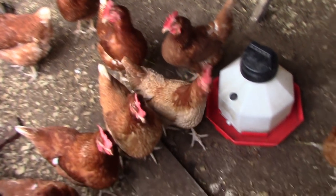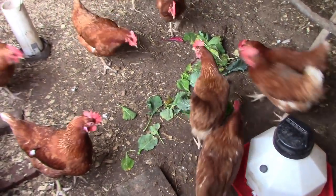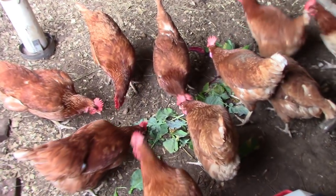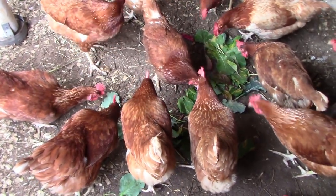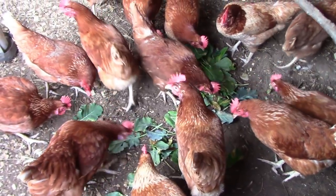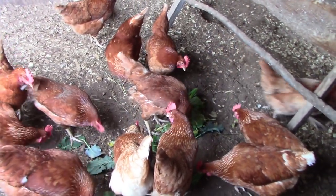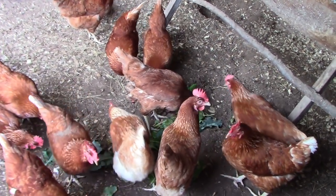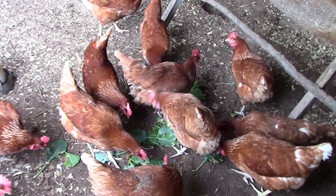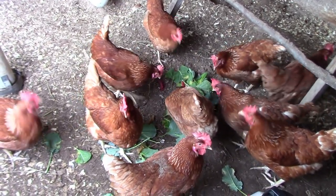These are my ISA Browns — these are my egg layers. They love green stuff. And they're really good egg layers. They haven't molted yet. I'm getting 12 eggs a day out of 14 chickens. They're maybe eight or nine months old.